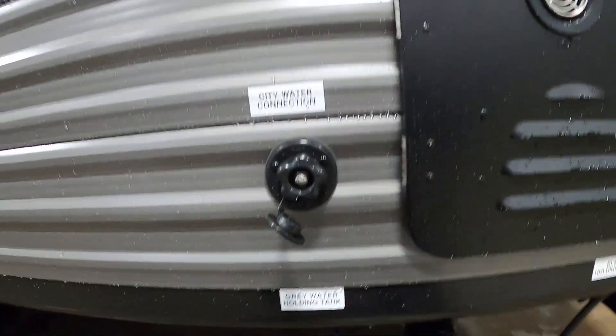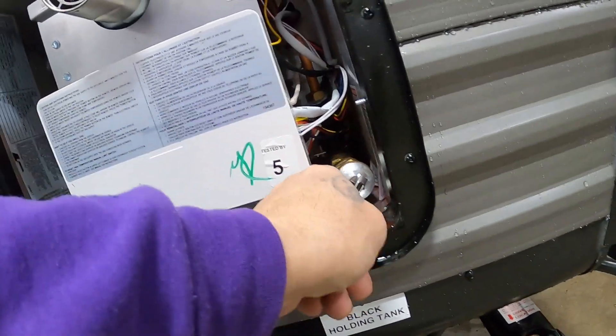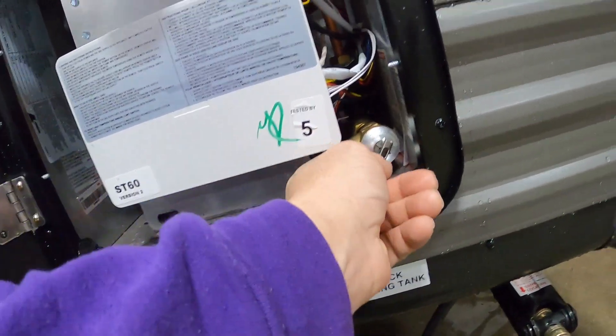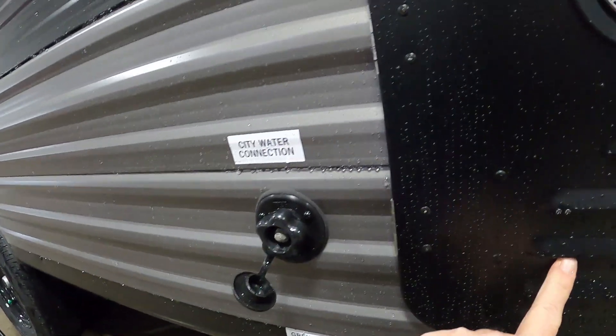One more thing to check — you've got a hot water heater here. Make sure that your pressure release valve is down, otherwise water will start coming out. Once that's down, go ahead and turn that hose on.